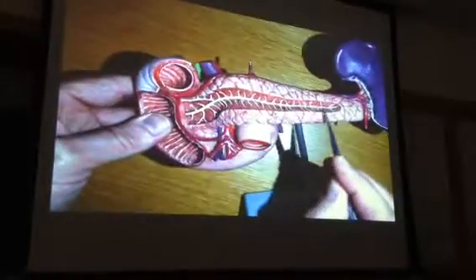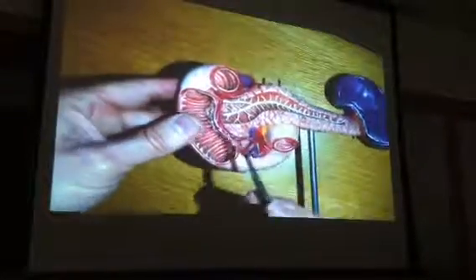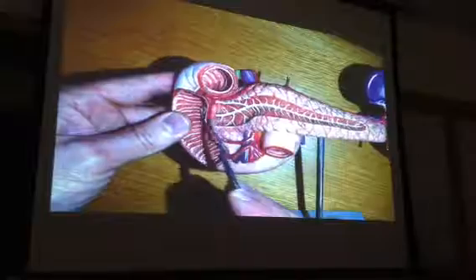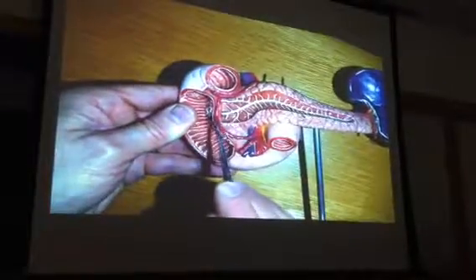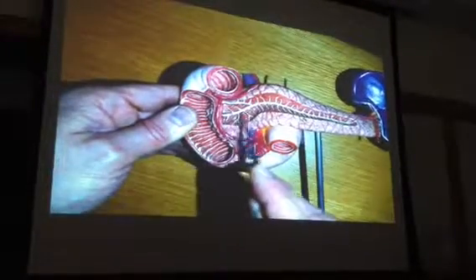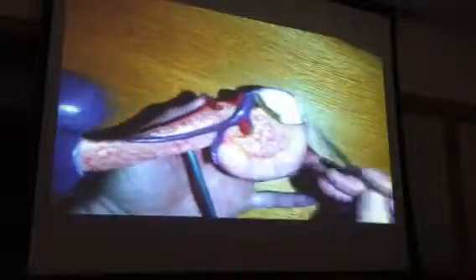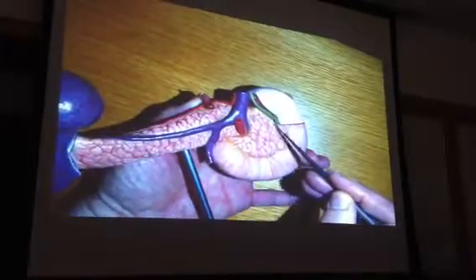This thing inside is the pancreatic duct. And then down here — it's kind of tough to see, you kind of have to cut this away — but down here is where you would see the ampulla of Vater. The ampulla of Vater is where the pancreatic duct combines with the common bile duct, which is on the backside here.